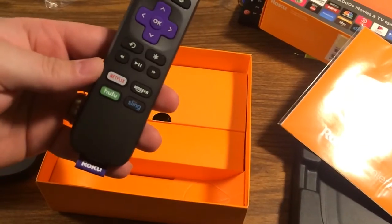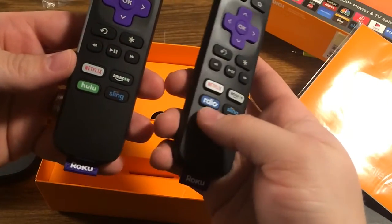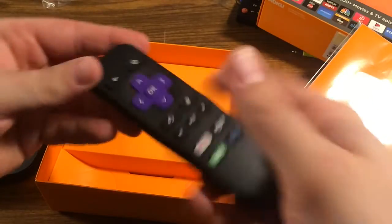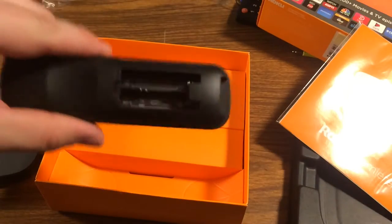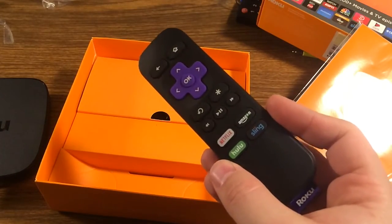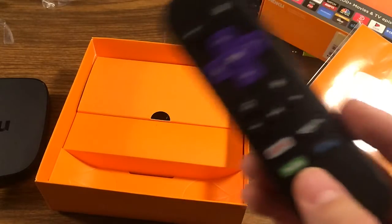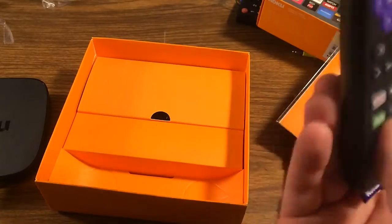Unlike my previous-generation Roku 2 that has RDO — which I don't think really even exists anymore — this is a nice light, semi-slim remote. The battery compartment holds two AAA batteries, and there's your IR blaster. Again, not a Point Anywhere remote — you have to use IR. It's not RF, not Bluetooth, not Wi-Fi direct — basically just a standard remote. But if you want a Point Anywhere remote, upgrade to the Ultra.